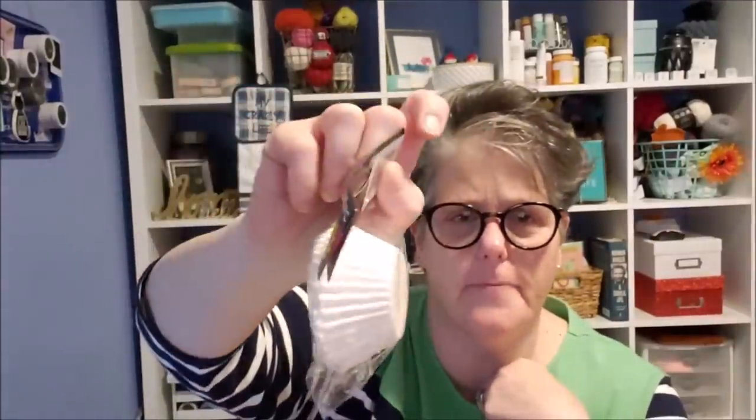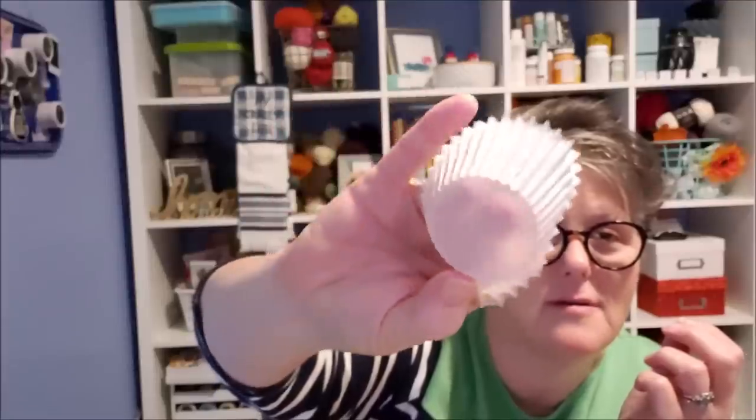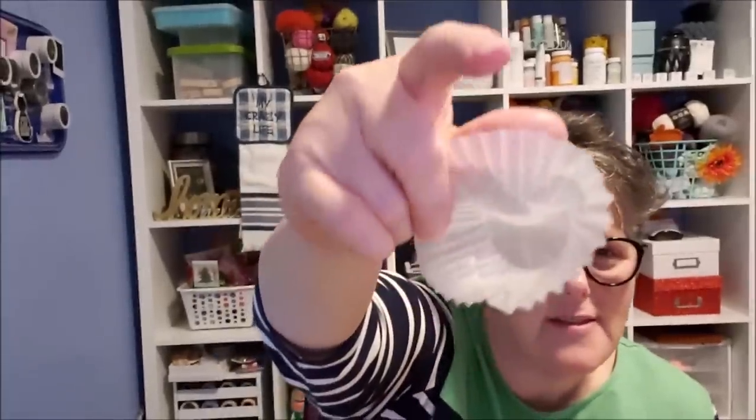I picked up some cupcake liners. They're different — they're fine and they'll work for what I need them for. You do get a hundred of them, but they're almost like a waxed paper. These would also be great for cookies and little candies, but they definitely have a waxy feel to them. I used them the other night and they worked out fine. You get a hundred of them for a dollar.